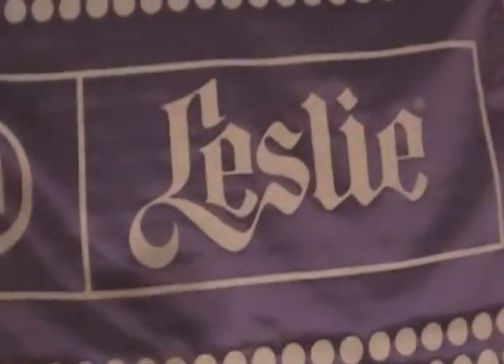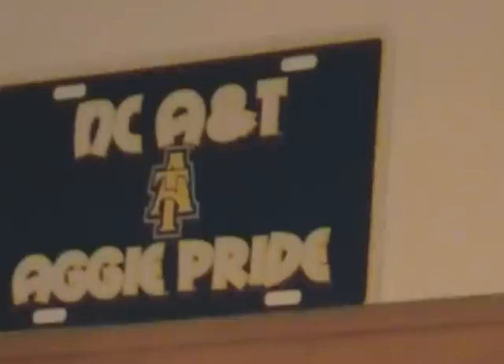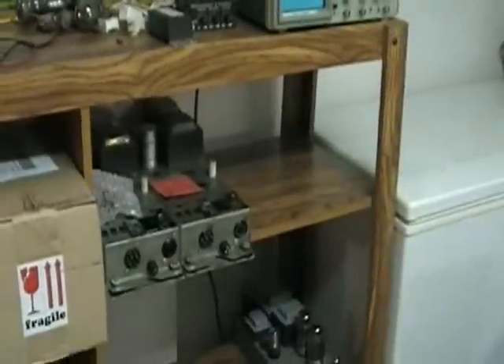You see my signs here — a Leslie sign and a Hammond sign. And of course, North Carolina A&T State University, Aggie pride. We used to say 'Aggie born, Aggie bred, when I die I'll be an Aggie dead.' Let's go on into where the action happens — where the electronic work is done in this business.